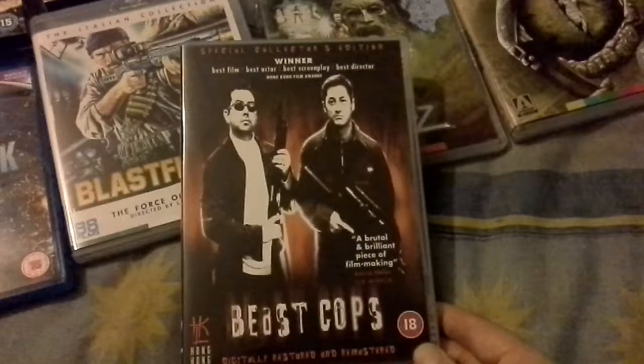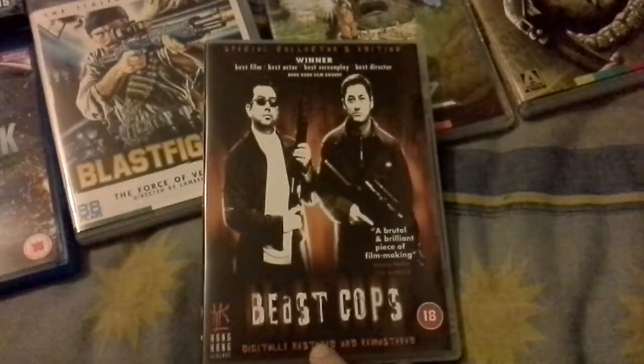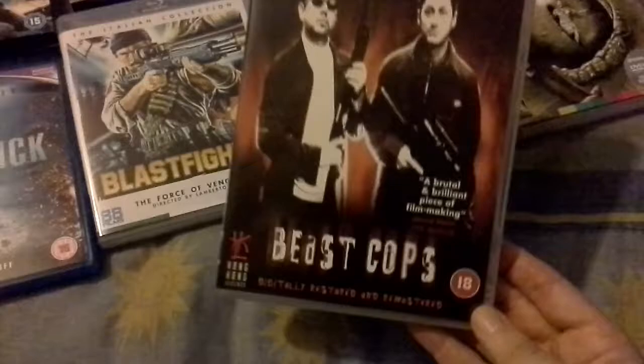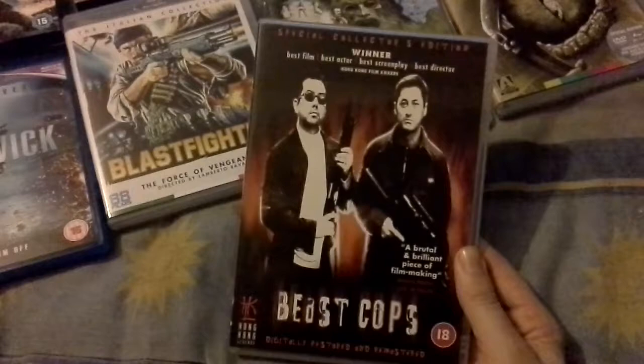I've started buying some of the Hong Kong Legends again. This is one I got for £2 — Beast Cops. I don't know what this is, I've never heard of it. The only reason I got it is because it's got a B. Logan commentary, and I like B. Logan. It's a cop film and I do like Asian cop films, so hopefully that's good. If anybody knows what it's like, let me know.